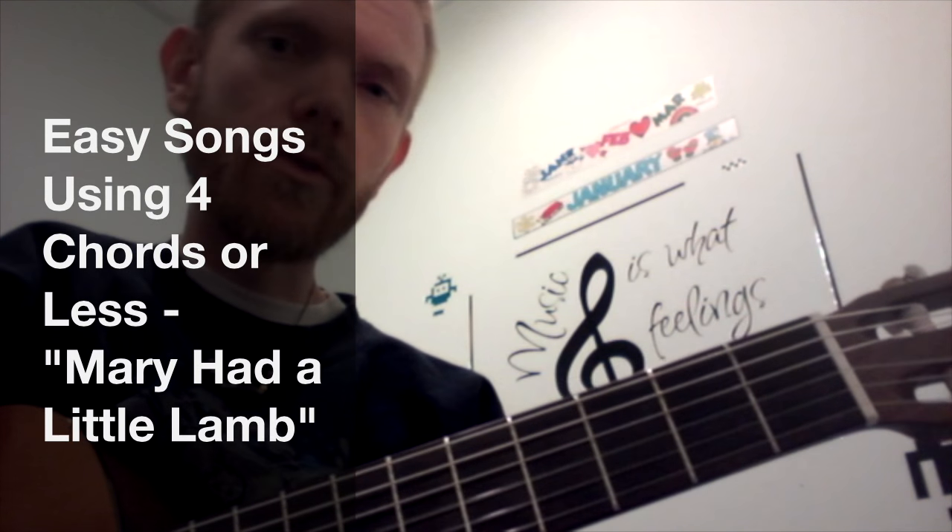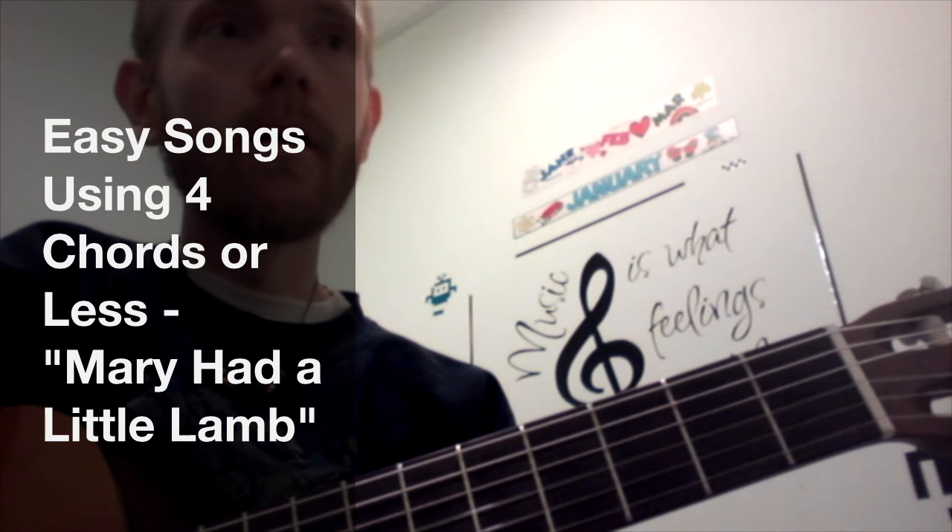Hello and welcome to Easy Songs using 4 chords or less. In this video I want to show you how to play Mary Had a Little Lamb using the C and G7 chord.